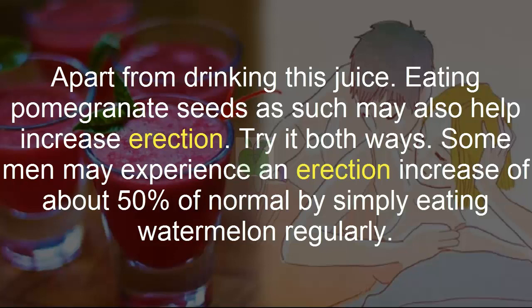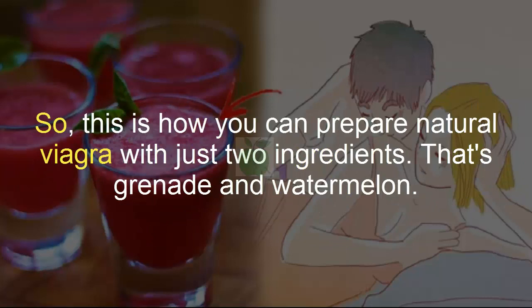By simply eating watermelon regularly, this is how you can prepare natural Viagra with just two ingredients: pomegranate and watermelon.